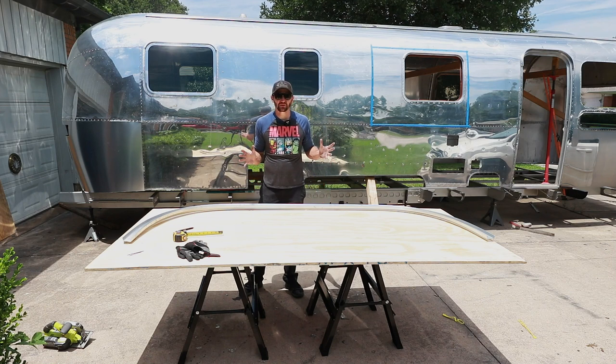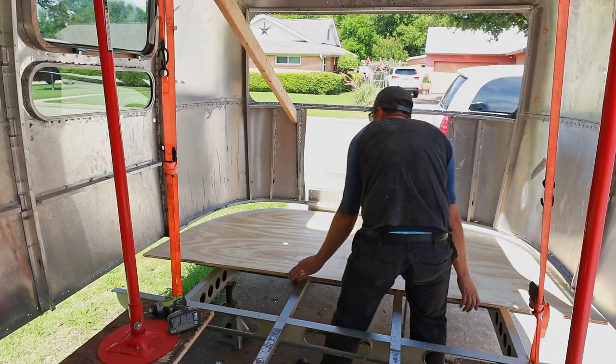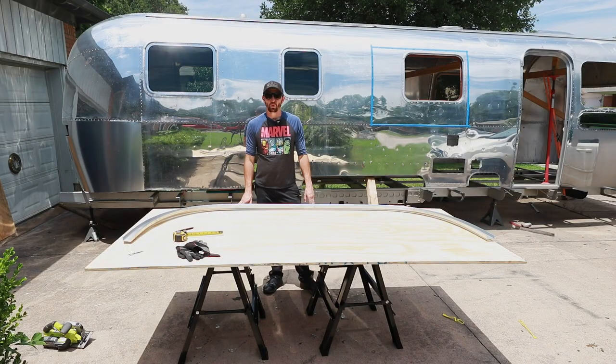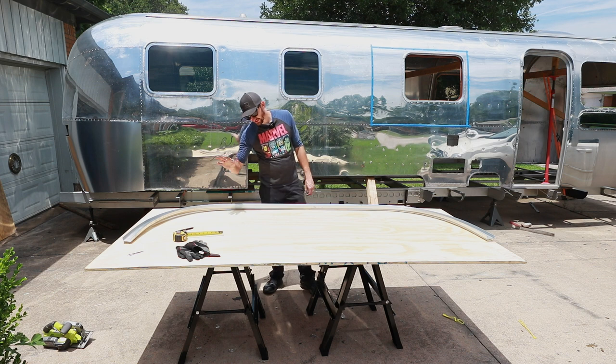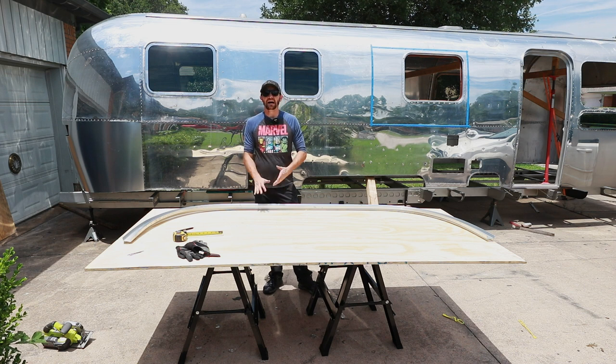It's finally happening! The subfloor is going back in. What's up everybody? It's Ian here with Miller Garage and we are starting to get the plywood ready to go back in so we can get the shell back down to the frame. I am super excited to be at this stage.